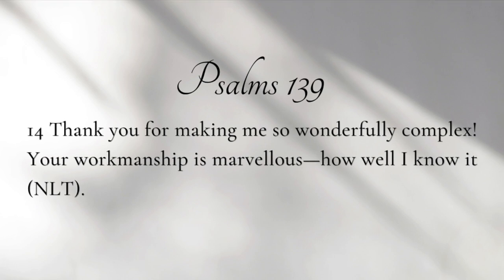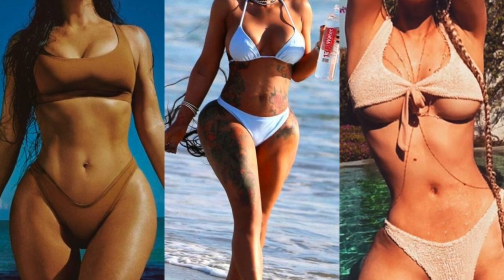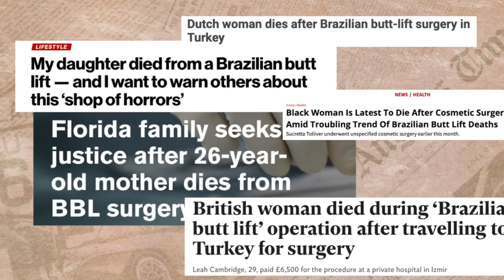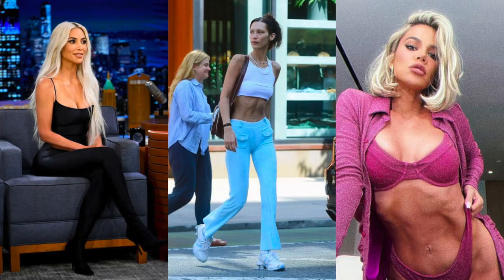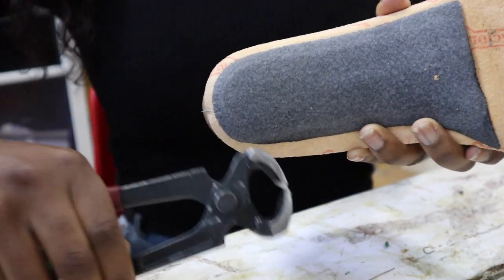I just want to say there's so much information coming our way through social media, and the message is: you are not enough. A couple of years ago it was all about having a fat booty and a tiny waist — people were suffering under that trend. Now the trend is being super skinny; people are even removing fat from their faces. No matter what you do, the media tells you you're not enough. I want to let you know: you are more than enough. You can always compare yourself to someone else, but you don't know their situation. Thank you for listening — now let's get started.